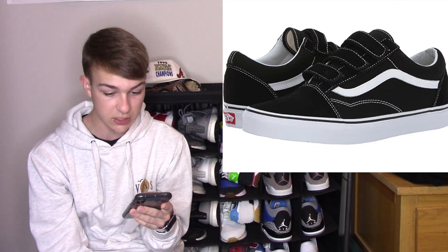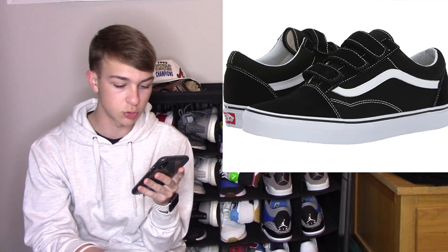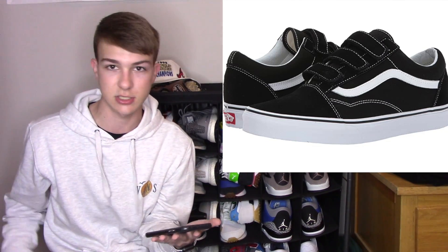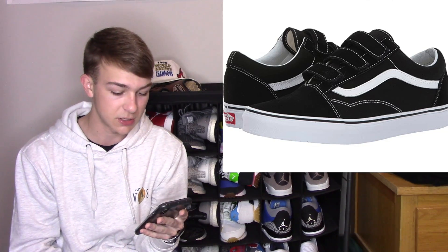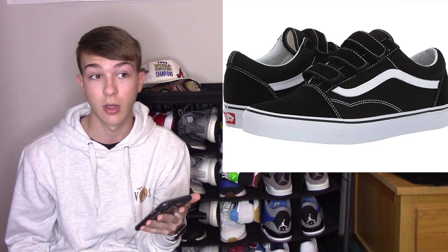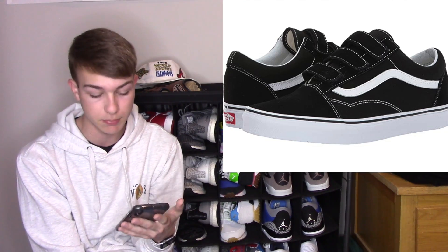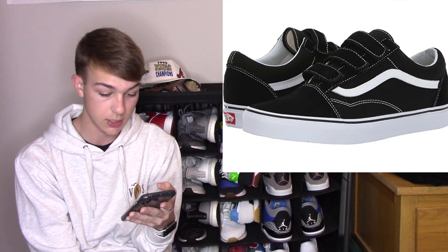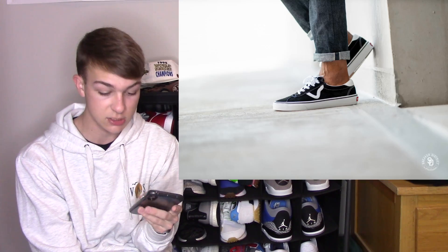Coming in at number four, we have the Old School V. It's pretty much the Old School but with no laces — it's velcroed. It's a different take on the Old School. If you think velcro is too childlike, that's fine, but it makes the shoe easier to put on. Some people don't like laces, and this is the option — you can still slip them on or just velcro them in place of the laces. I think this is a cool idea and something I'd be interested in purchasing.